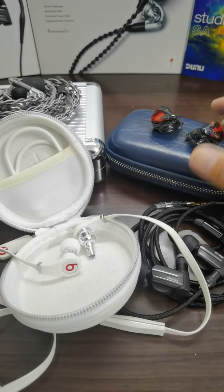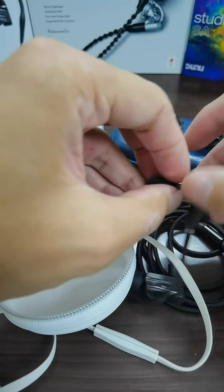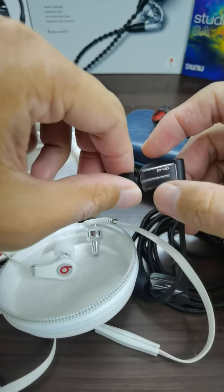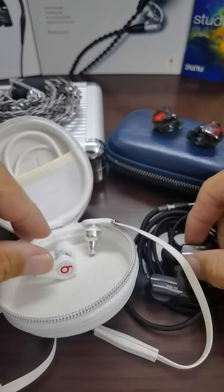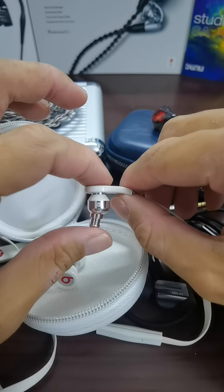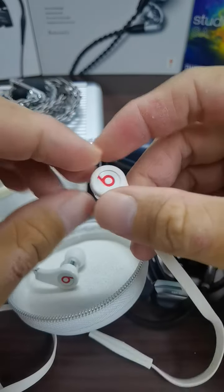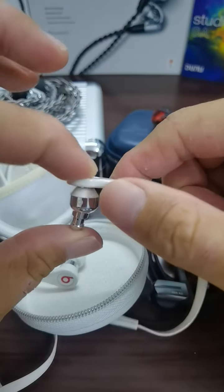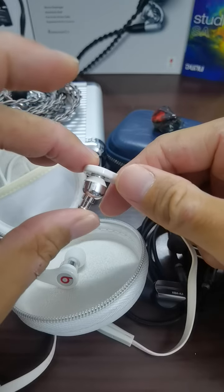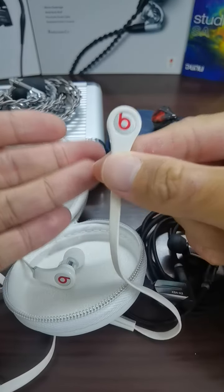Comparing more holistically: the Beats Tour is a single dynamic driver, the DUNU SS6 is pure balanced armature with six BAs, and the Sony XBA3 is a hybrid with a large dynamic driver and two BA drivers. You really can't compare the technology from back then to today's. A lot of people bash this IEM, but looking back, the build quality, the amount of bass, and the big sound it delivers — it's not a perfect IEM, but it gives back a lot of good memories and a unique sound.